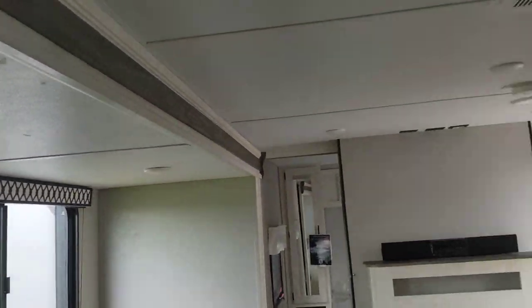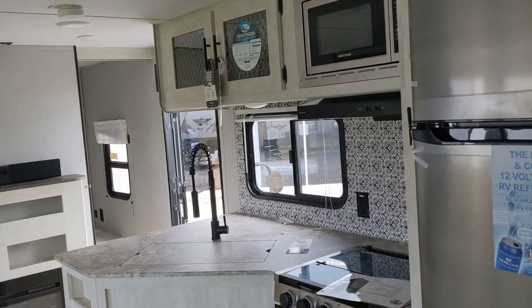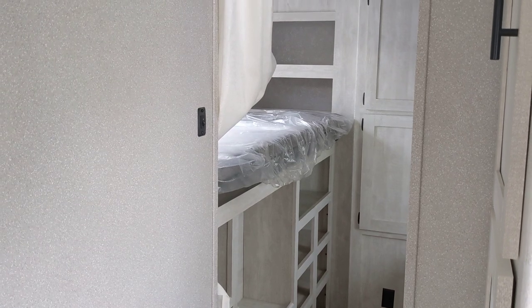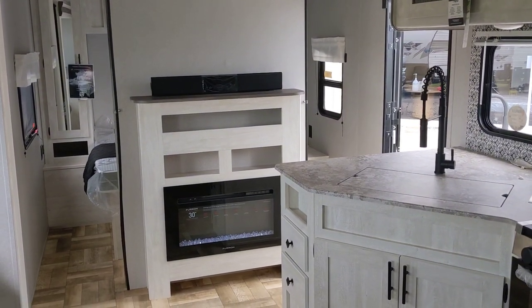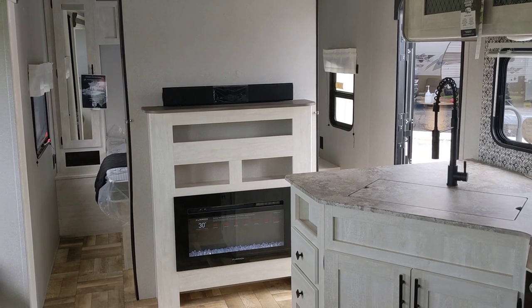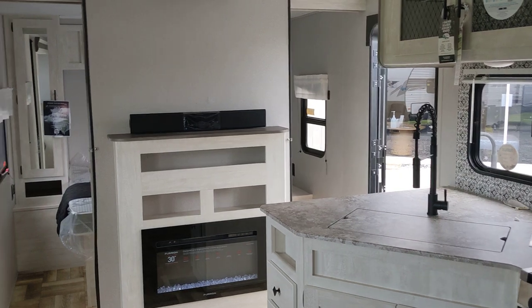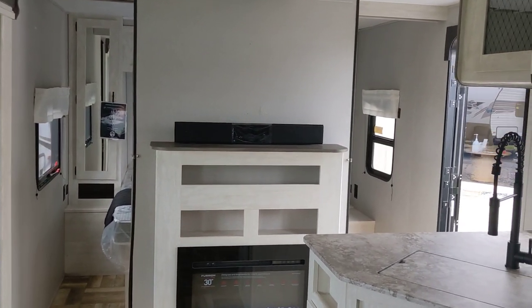So that's the Shasta 31 OK — as in outdoor kitchen. It's a big outdoor kitchen, a separate bunk room to put the kids in by themselves so you can enjoy your evening after 8 p.m. Come on down and see it at Mastercraft's RV Center, 5400 Fort Campbell Boulevard, Hopkinsville, Kentucky.